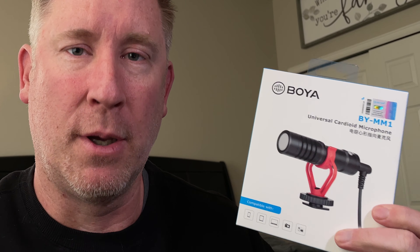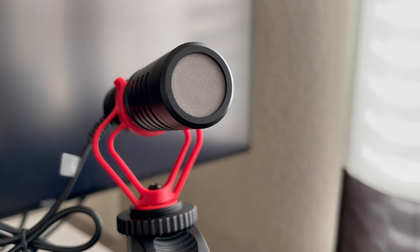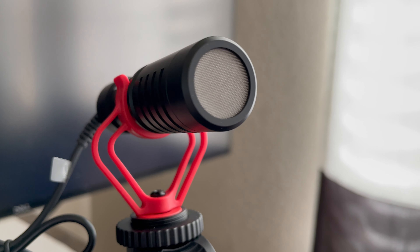Let's get on with what we're talking about here, and that is the Boya MM1. I got this thing on sale for $19 at Best Buy, plus I had a five dollar gift certificate, so I'd say it's a pretty good deal. I think it's a fantastic upgrade in audio quality versus the iPhone's microphone. Anyway, I want to say thanks for stopping by — we are going to put this thing through the ringer. I'm going to run it through what I consider to be the ultimate sound test for you.